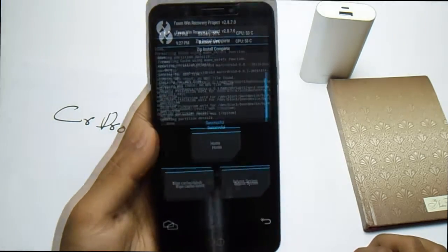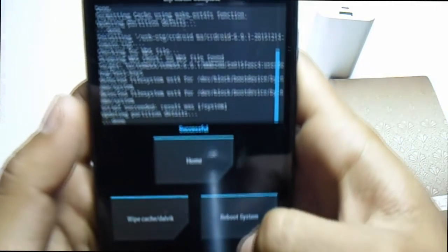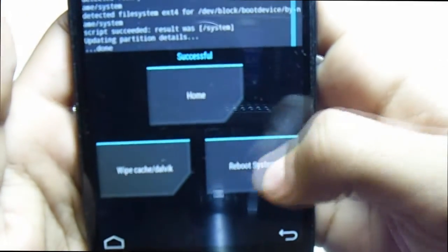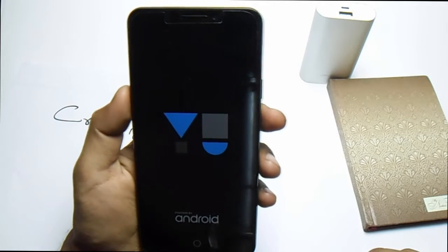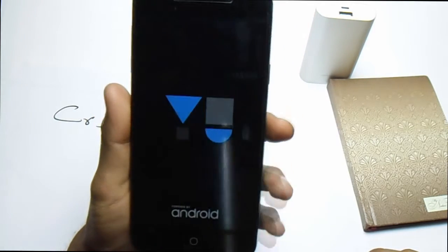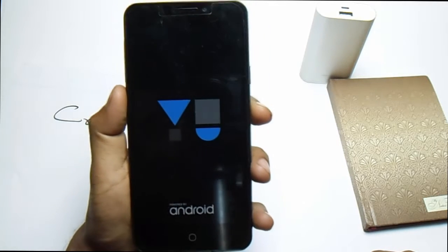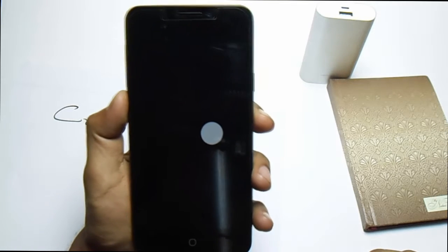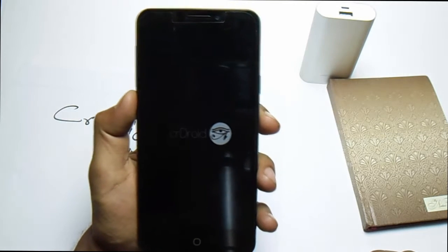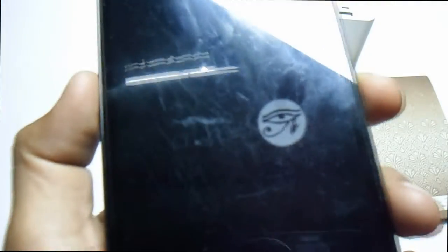Now it's successfully installed. Hit Reboot System and just wait for it to boot into CR Droid ROM. It will take some time. Here we go — the CR Droid boot animation, as you can see.